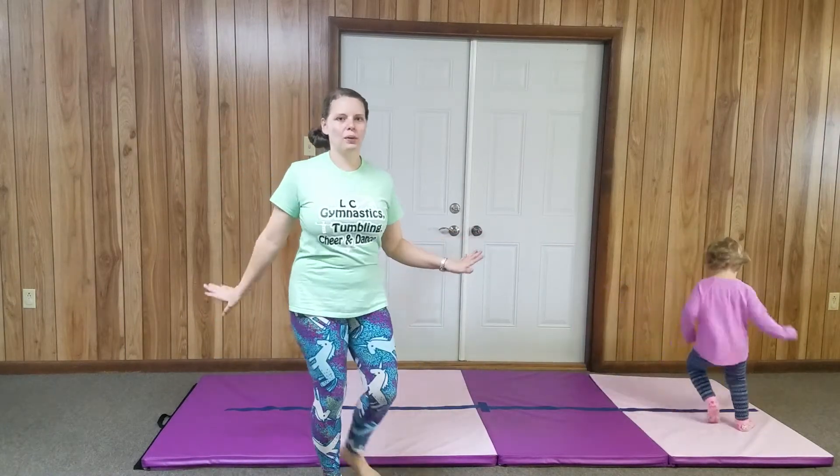I don't have a very wide area, so that's why I'm staying just right here. But you can go down a long hallway. If you're outside, go around your whole house — that would be awesome to do those chassées and get that heart pumping.